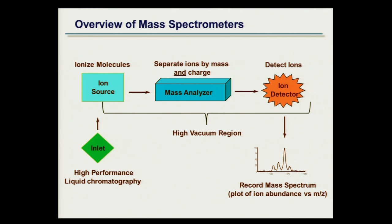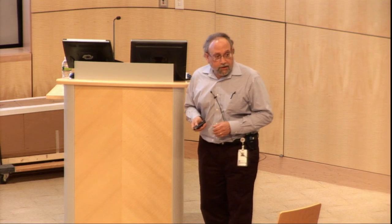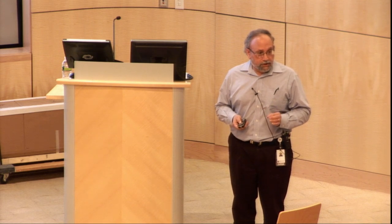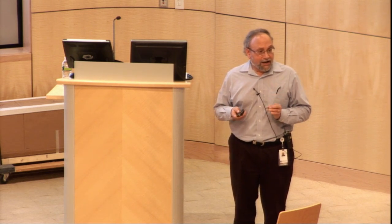Every mass spectrometer system has these components in it. We have some sort of a means of introducing samples to the instrument called the inlet, and most of the work you're going to be hearing about over the course of today and tomorrow involves introduction of samples using HPLC. The samples go into the ion source, whose job is to take molecules that are neutral, uncharged analytes in solution and create gas-phase ions out of them.